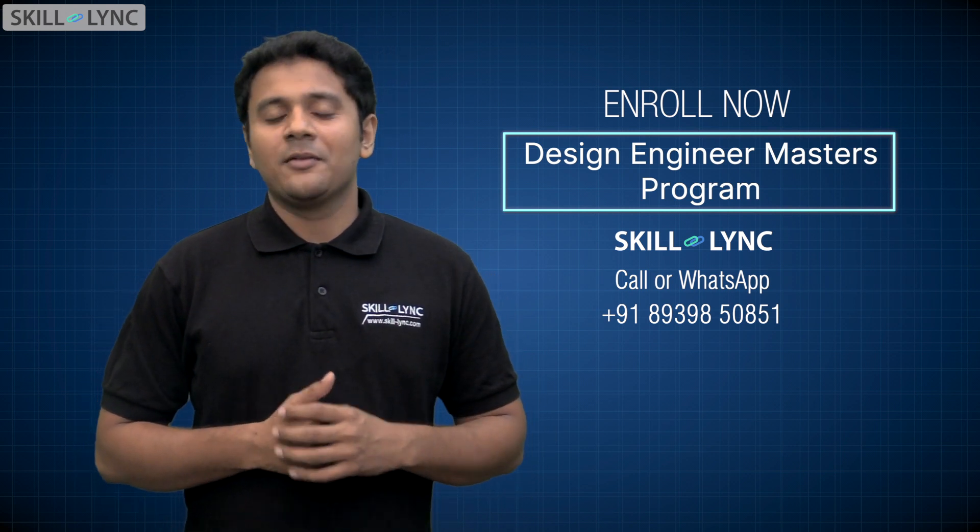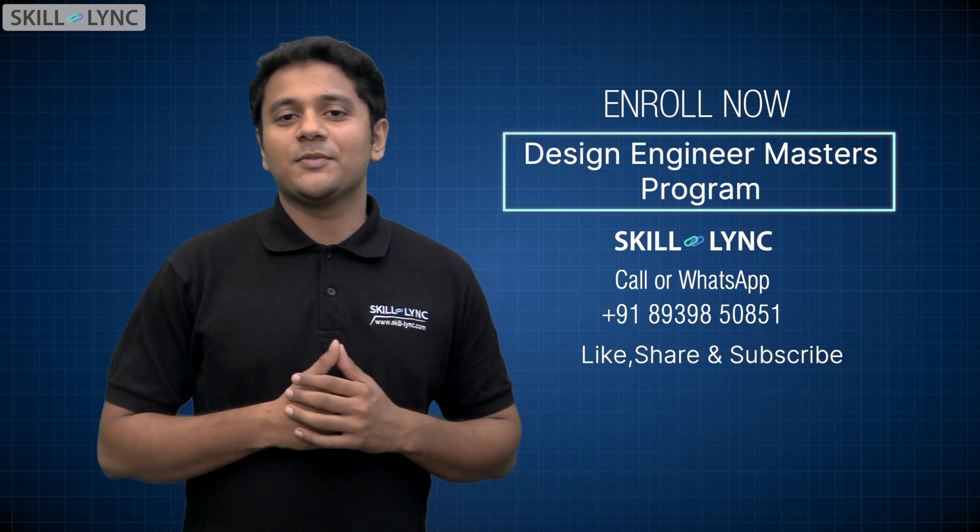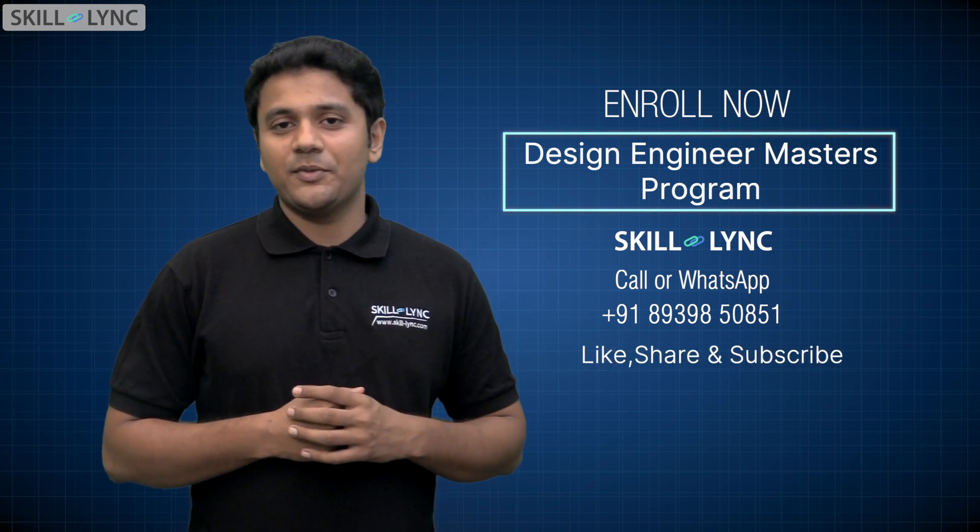Hope you found this video interesting. Please remember to like, share, and subscribe to our channel. See you guys in the next video.